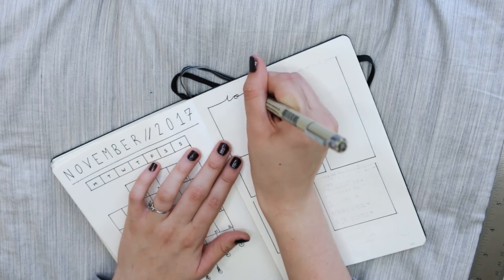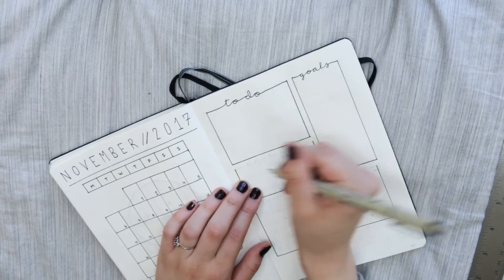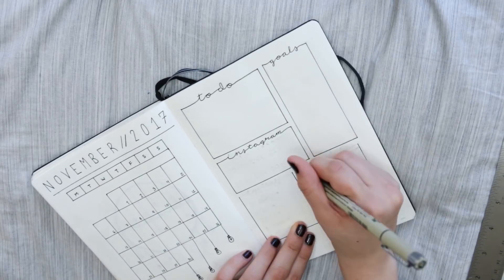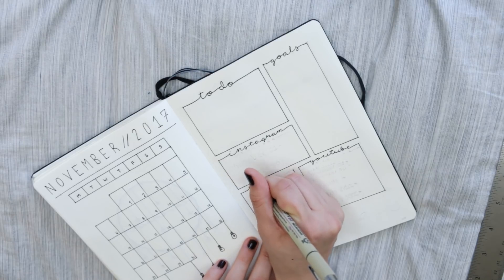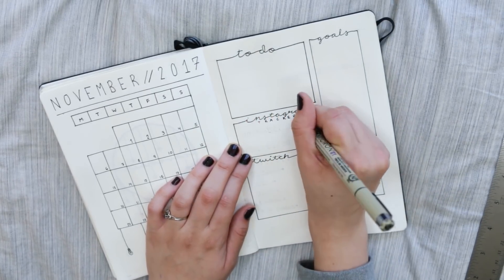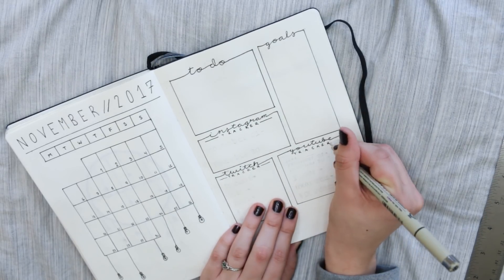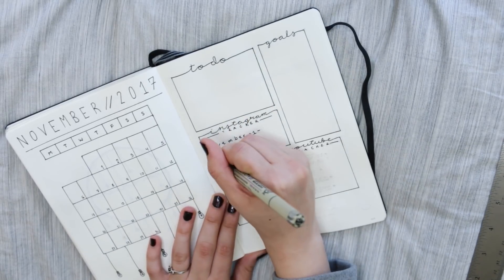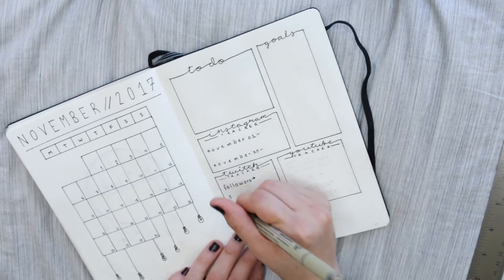For my next page — I don't even know what to call it — it's like my to-dos, goals, and trackers page. I did minimal decoration; I really didn't want to crowd it too much. I have a string light on the bottom, and I like the way I did the boxes with a never-ending loop going around. Of course I have to have my social media trackers — it's so cool to go back and look at how you grew that month or what you accomplished.